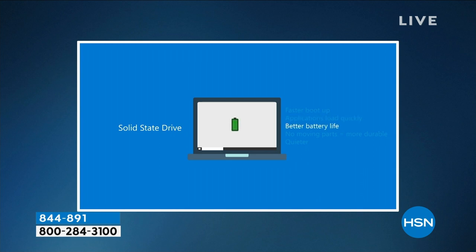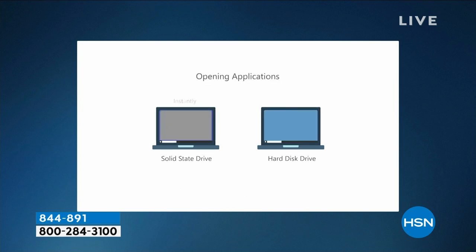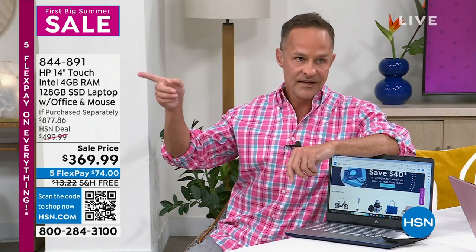It weighs only 3.2 pounds — Intel Pentium, 12-hour battery, solid state. Quieter because there's no fan needed. Faster, longer battery life, no moving parts, more durable. Most computers in this price range with solid state drives are 64GB — this is 128GB, double the storage. You can store more movies, music, apps, and photos. And if you need even more, it's expandable via an SD card slot or USB ports — you can add a 64, 128, or 256GB SD card.